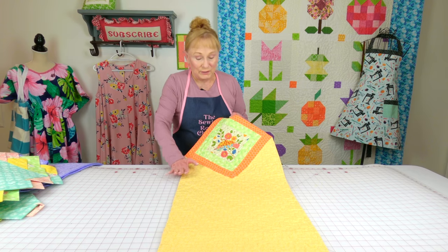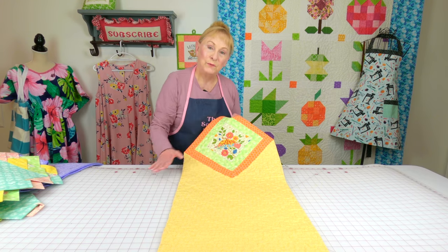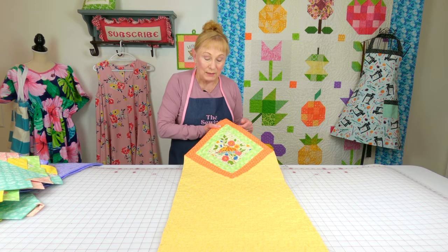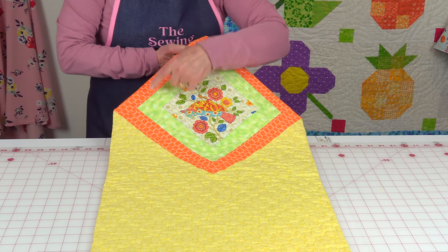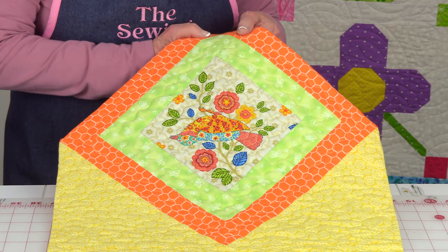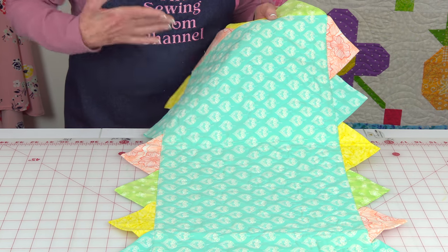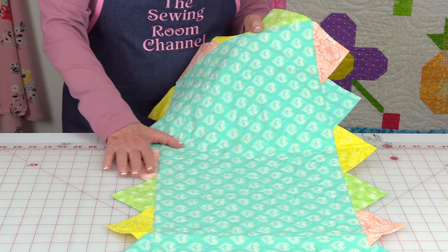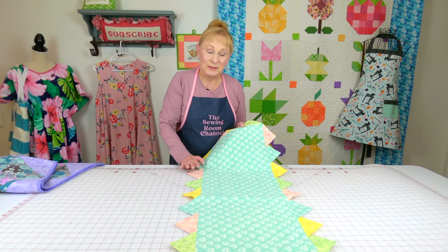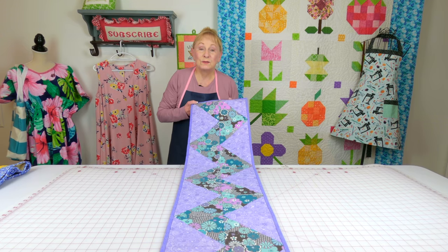I really love this one — as you all know I love my orange and I love my yellow. This one has a solid piece of fabric going down through the middle, and at each end I have this square with really pretty bird fabric in the corner. This one would be fun for a child's bedroom on their dresser; it's got some really soft colors — I could really see this in a little girl's room.